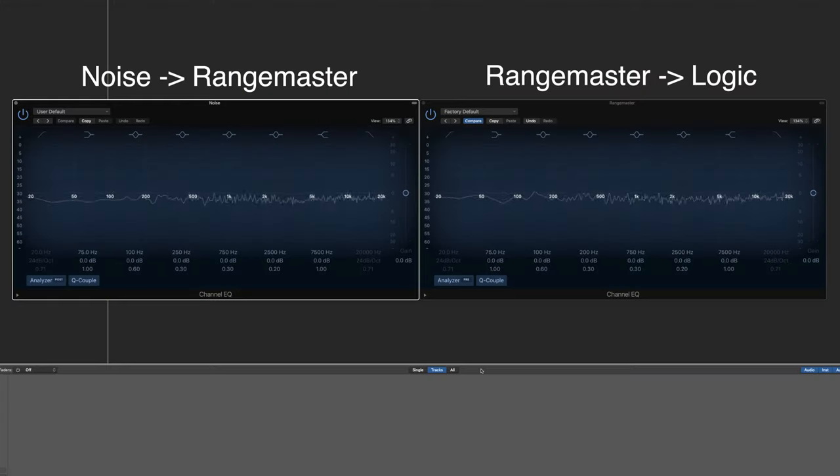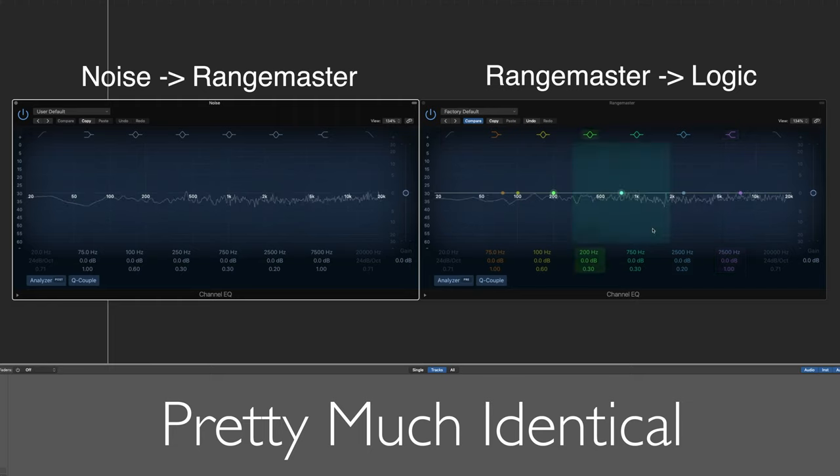Here we have a bit of a visual test. I'm running full spectrum white noise out from Logic and into the Rangemaster, then running the Rangemaster back into Logic through a Focusrite. Here in Logic we can see the noise looks like this, and then the signal coming back in through the Rangemaster looks like this.